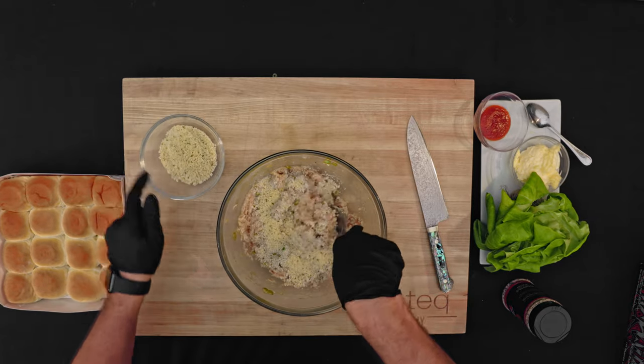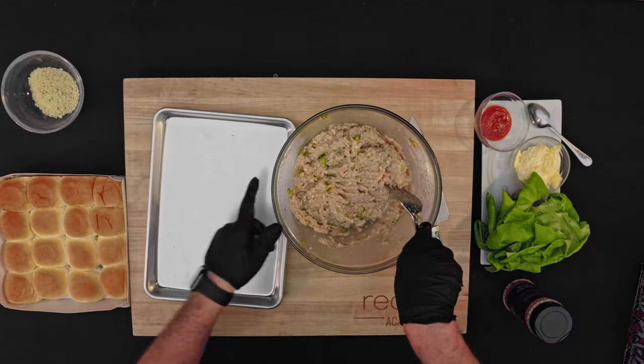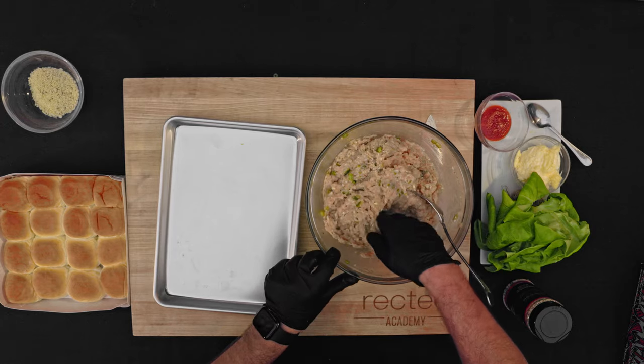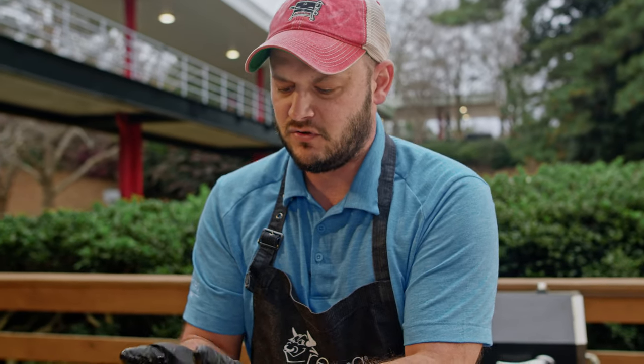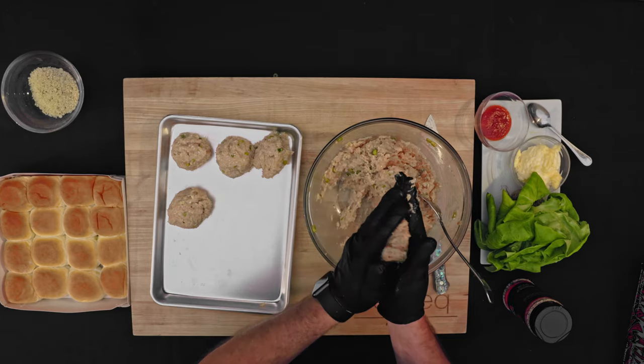You can always add more, but you can't take it out. So we'll add just a couple tablespoons and mix it up, then shape these into about three ounce balls. When they go on the sear kit, all we have to do is kind of flatten them out. Already smells amazing — they don't need to be perfect; these are sliders after all.